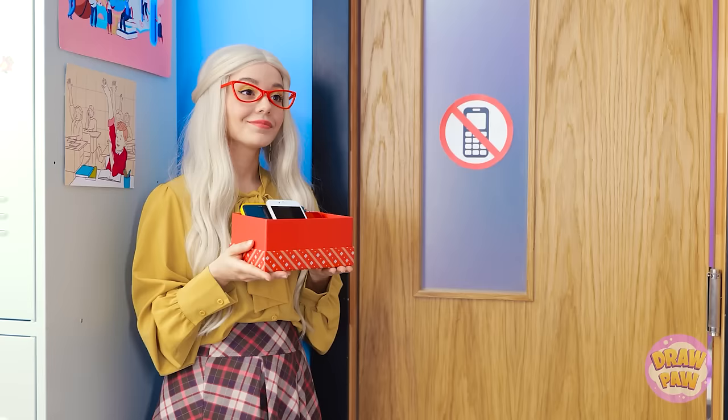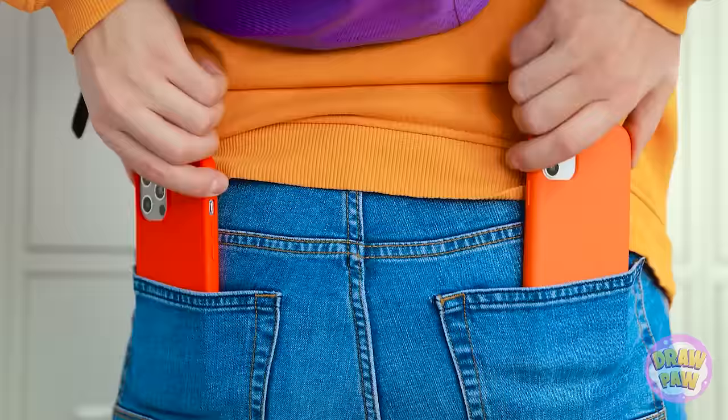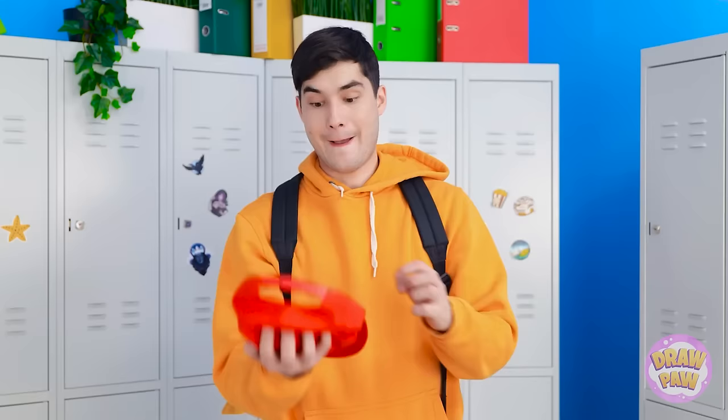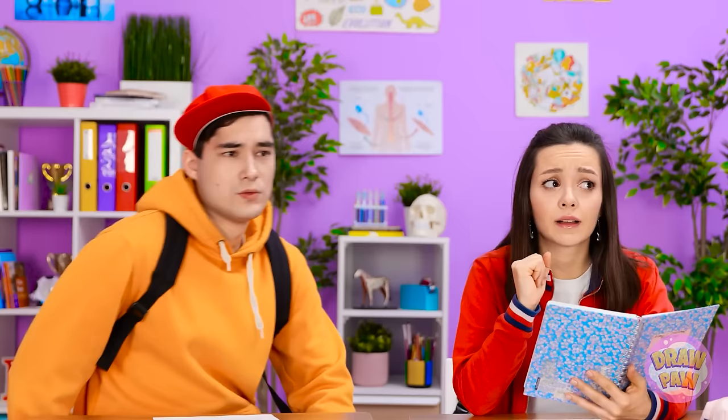I've got all my phones. She's taking everyone's phones — she won't let me in without turning them over. I'll just have to hide them in my pockets and anywhere. I'll turn one in so she doesn't suspect me. Here you go, ma'am — that's my phone, I don't need it. I made it in — she didn't suspect a thing.